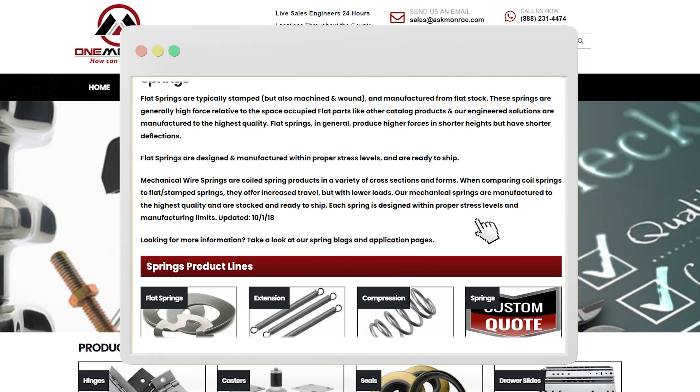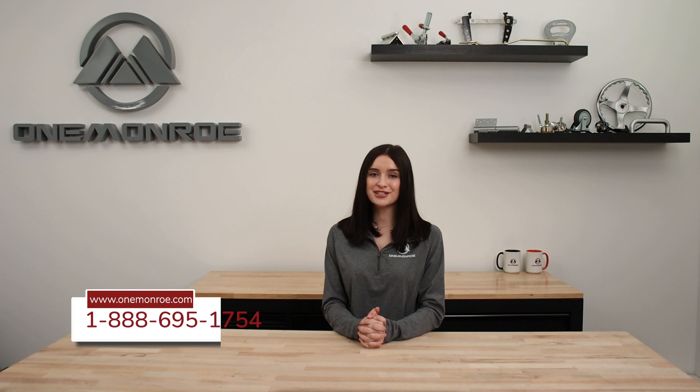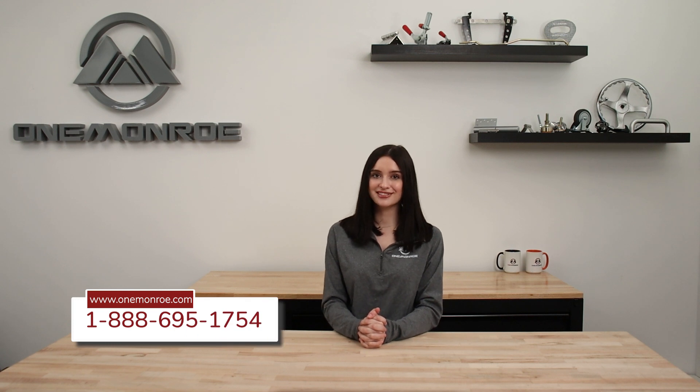Here at One Monroe, we offer a variety of wire springs that can be used for different applications. To learn more, be sure to get in touch with one of our sales engineers. Thanks for watching — don't forget to like and subscribe for more videos in the future, and we'll see you next time with another One Monroe Minute.